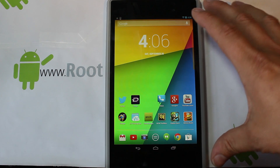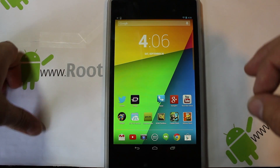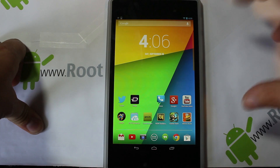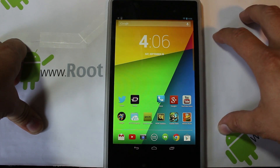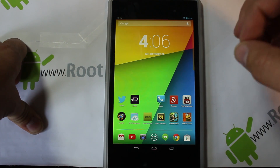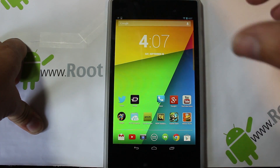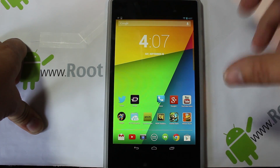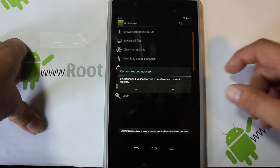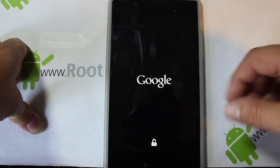I'm going to show you guys how to go into stock recovery and go ahead and flash a new ROM. First thing you're going to do is boot into recovery. If you don't have recovery, root access, or any of that done — which are all prerequisites — watch my other videos on my YouTube playlist. Right now I'm just going to reboot into recovery using Goo Manager, which is a great application to reboot right into recovery with.